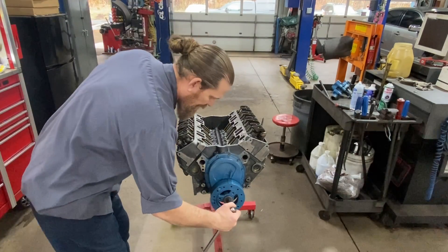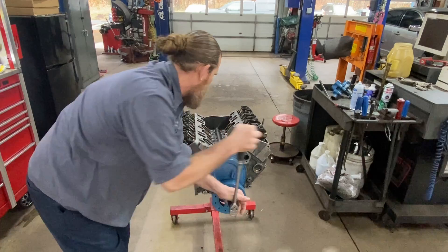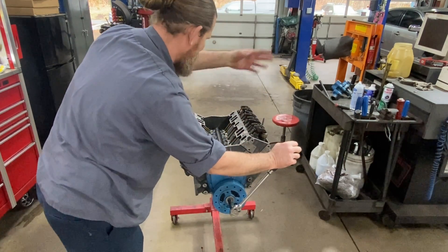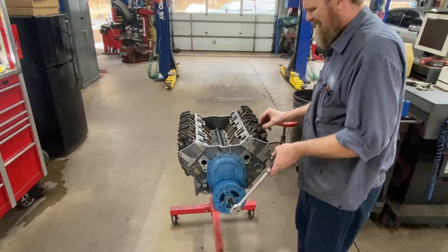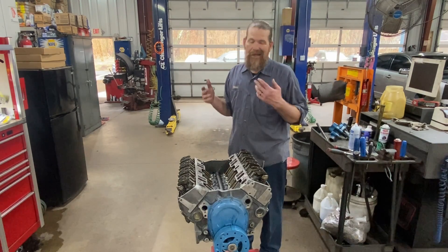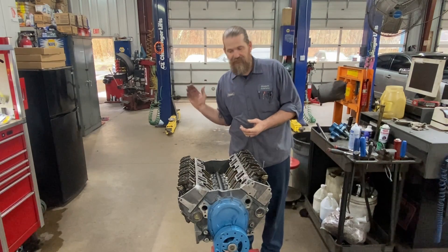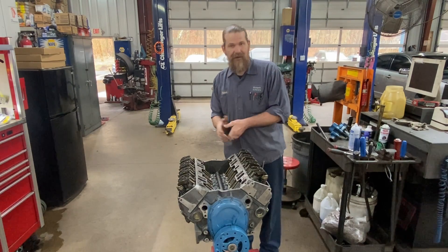If I rotate this crankshaft I should hear some puffs from the compression - and yes! I'm going to bring this back around to number one top dead center, because next time we deal with this we'll be putting a distributor in. That's how I adjust valves on a Chevy 350. Check a few different references besides mine - service manual works great. If you're installing a different valve train like roller rockers, the instructions for those parts will vary. Thanks for watching.